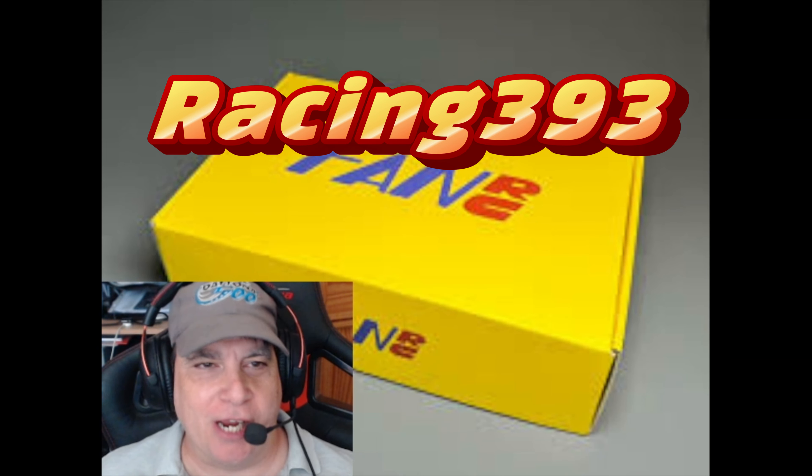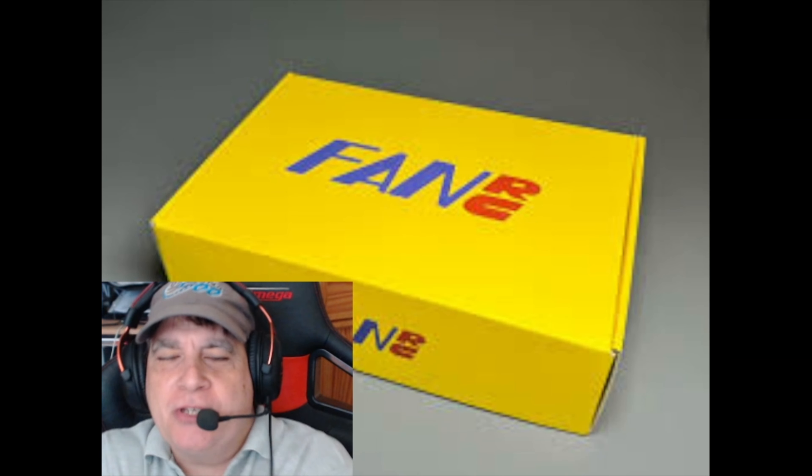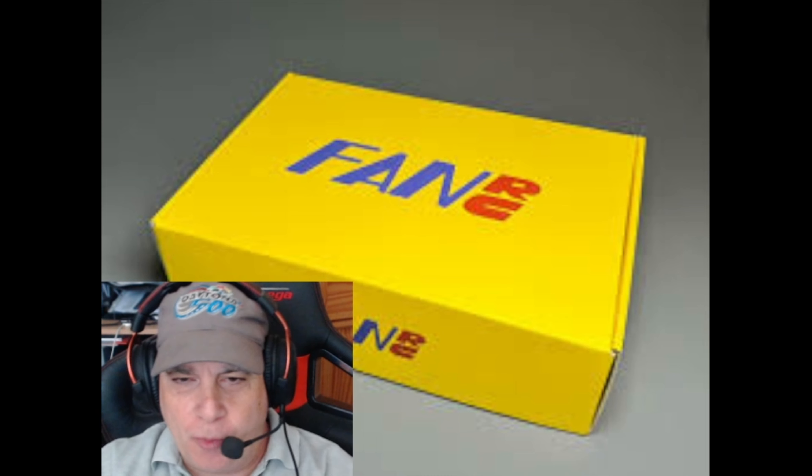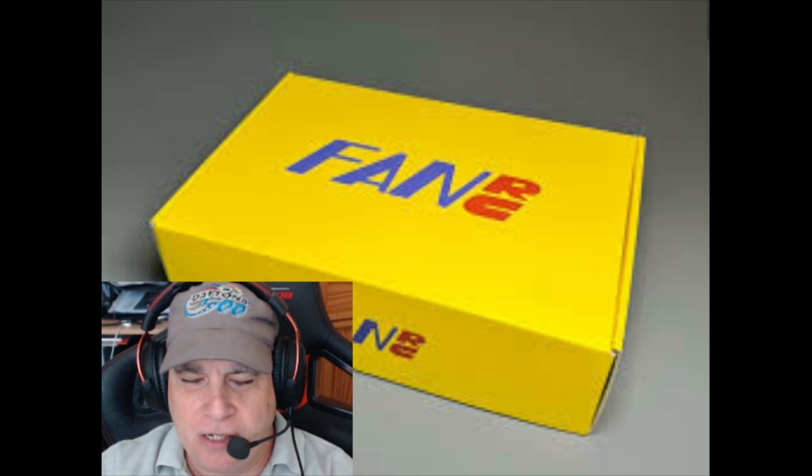Hello RC fans! Racing 393. This is the second video for my Fan RC build.